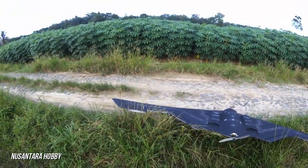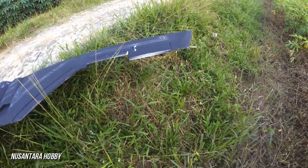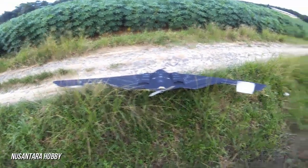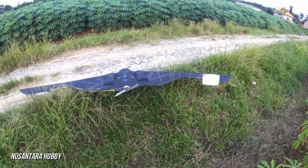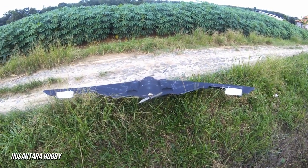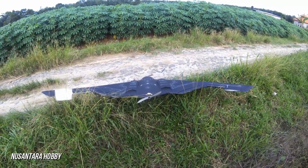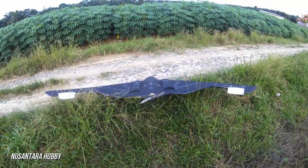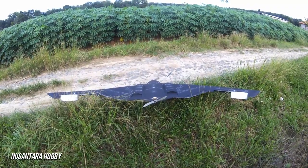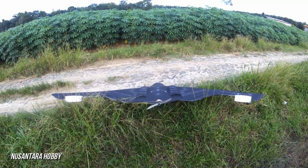Untuk yang ingin tahu cara kerja split rudernya, jadi bergerak bergantian seperti ini. Di video yang pertama kemarin lupa saya jelaskan juga untuk kontrol surface-nya. Jadi bagian ini adalah ruder atau speed rudernya, dan ini bagian elevon yaitu gabungan antara aileron dan elevator sehingga bisa dua fungsi sekaligus — bisa untuk belok dan bisa untuk naik turun. Lalu ini motornya.